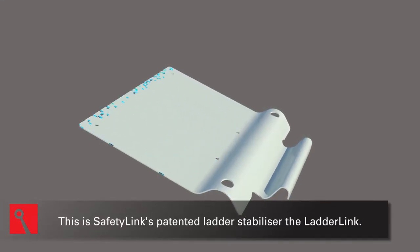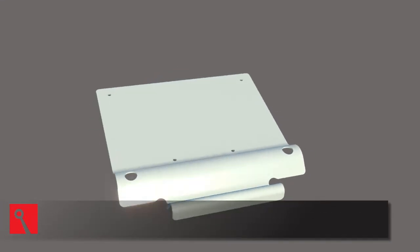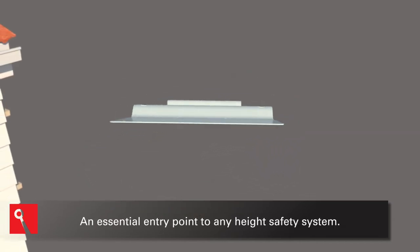This is Safety Link's patented ladder stabilizer, the Ladder Link — an essential entry point to any height safety system.